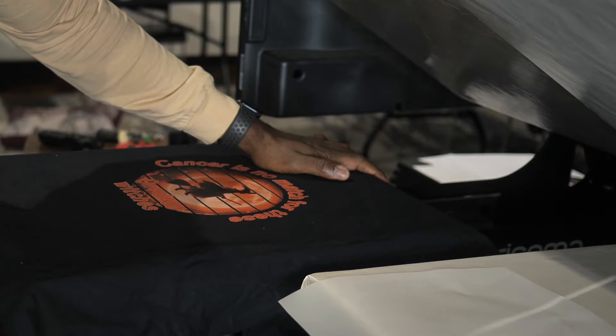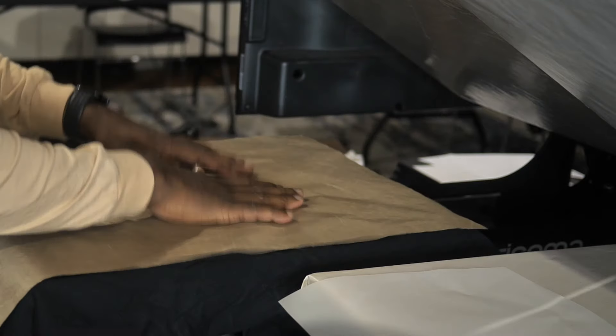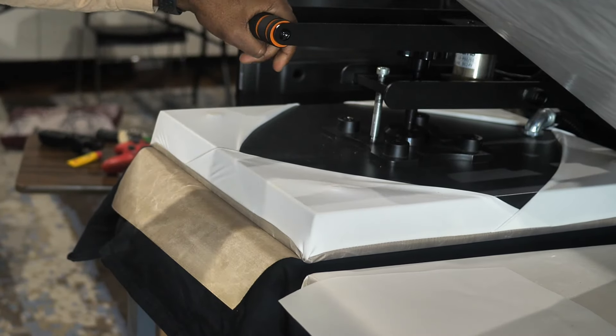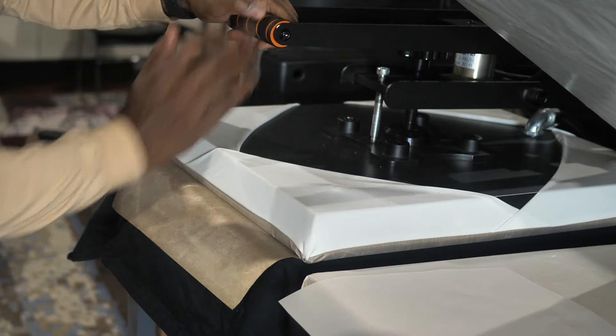Now I'm going to get a cover sheet and press it for a few more seconds just to lay down and sink that ink into the fabric. Just a few seconds — 5 right there — that's enough.